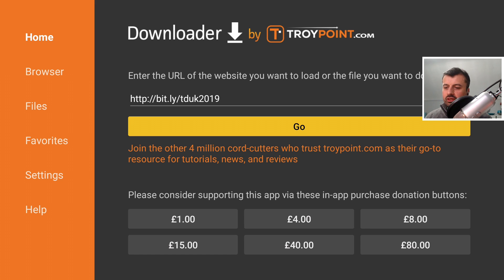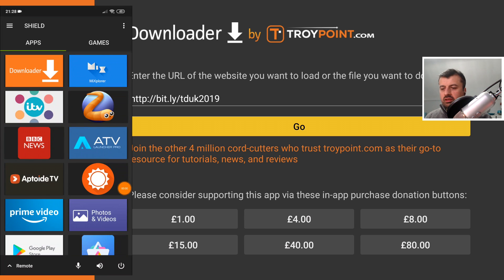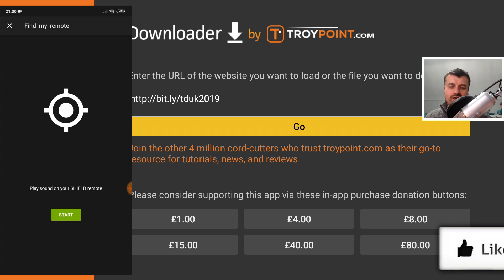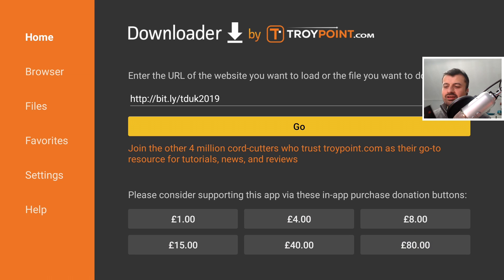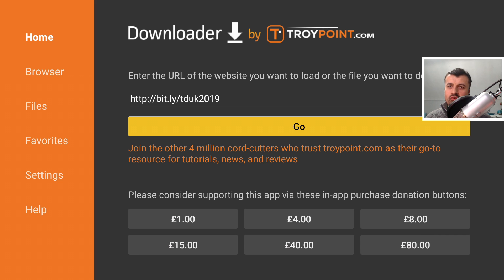The last cool thing this application can do is help you find your lost Shield remote control. Who doesn't lose the remote behind the sofa or under the telly? Built into the application, if you click the hamburger menu in the top right, there's an option that says 'Find My Remote'. Click on that, click Start, and within a few seconds you'll hear it beep so you can find your remote. That really is a great feature.